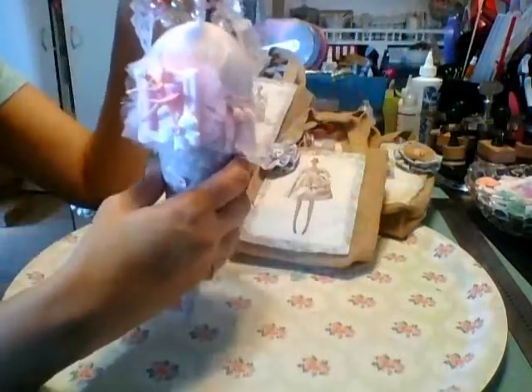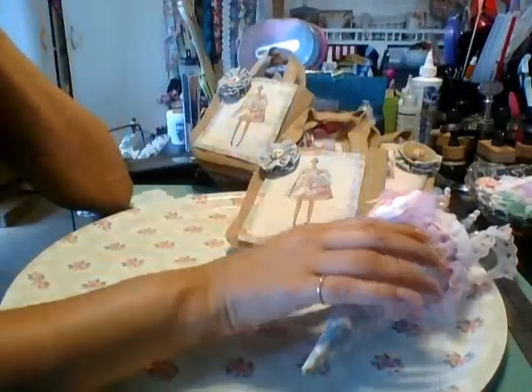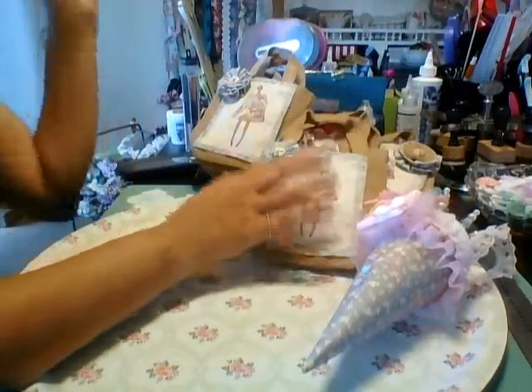So I hope she likes it, and that's that. So that was all we were supposed to create. Then of course, when you're doing a swap, you always create a little bit more. So this is the bag that I made her.